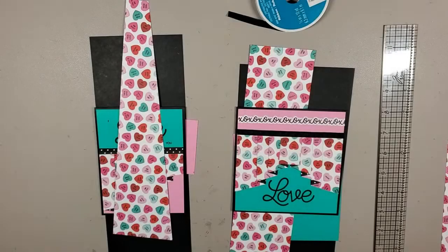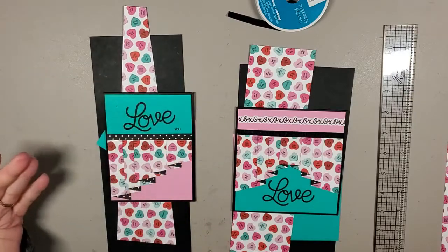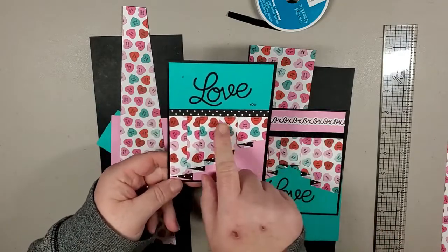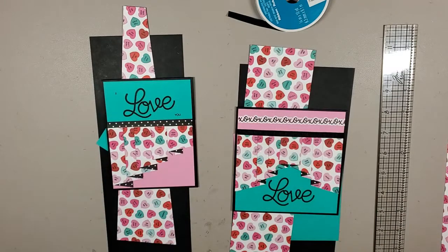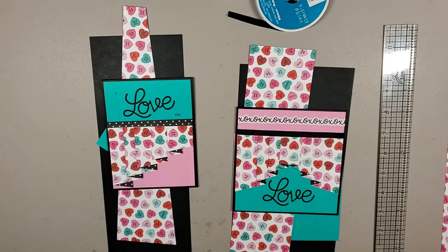Hi there, I'm Jen from Fabulous Paper Emporium. I've got two different styles of curtain fold today. We've got one style which is basically like a half curtain. So this is the curtain fold part — it's intended to look like ripples in a curtain, which is where the name came from. And this one we have a lovely curtain fold with both sides.